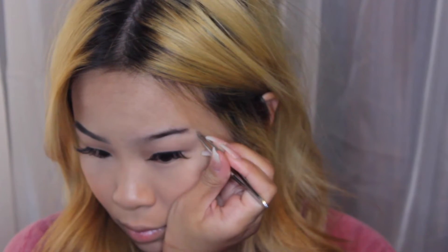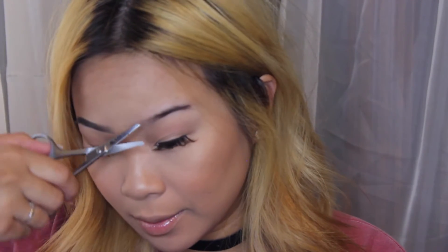The first thing I'm going to do is take my spoolie and brush out my hairs in the direction that they grow. Then I'm going to take some tweezers and pluck out any hair that needs to be plucked. I do this every time before I do my brows so my eyebrows can look more clean and sharp. I'm also going to trim any hair that is a little too long so they're even. Then I'll run my spoolie through one more time.